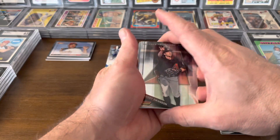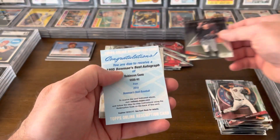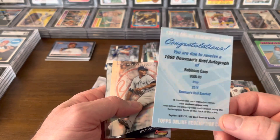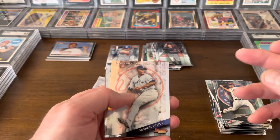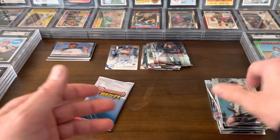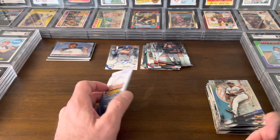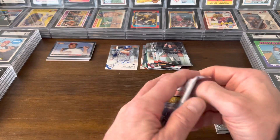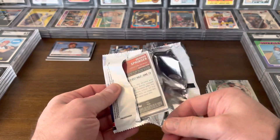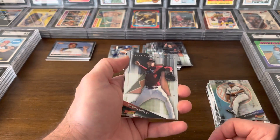Let's keep going — we should have one more auto coming. There's Dansby Swanson, that's cool. There's a redemption — of Robinson Cano — that does us no good. There's Michael Pineda, Dee Gordon, and David Price. It's one of the risks you run when you open an older product like this — coming across a redemption. Thankfully that's not like a Trout auto, that's a Robinson Cano auto, which isn't really worth anything, but it's still frustrating. It's the risk you run when you open an older product.